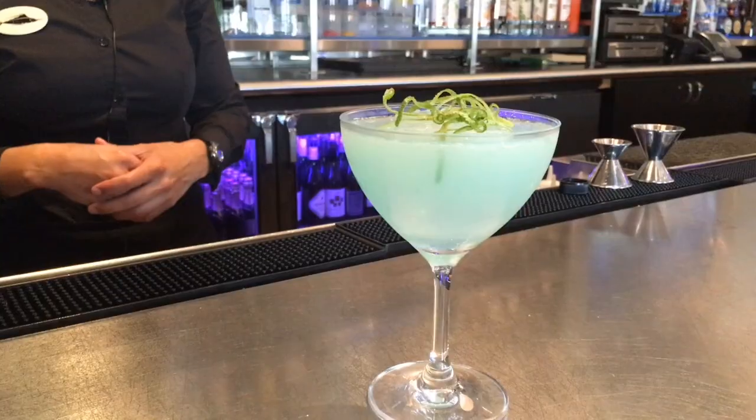Our signature cocktail throughout all of Oceanair is called the Oceanair 2.0. It is one of our most recent upgraded cocktails — very ocean-like. Our garnish is going to be what we call a lime seaweed garnish. The flavor profile is very delicious, very refreshing, not too sour, not too sweet, evenly balanced. We have a variety of liqueurs that go in there, and it's just a perfect combination for our Oceanair 2.0 cocktail.